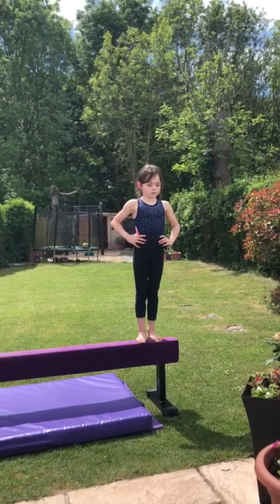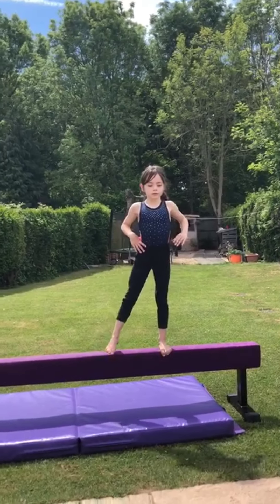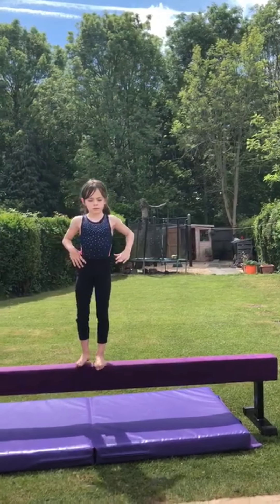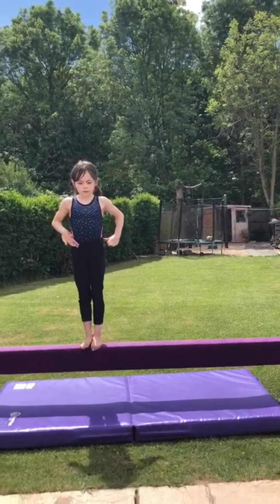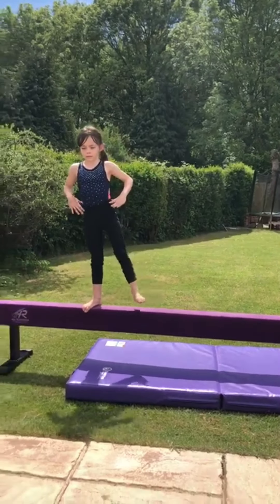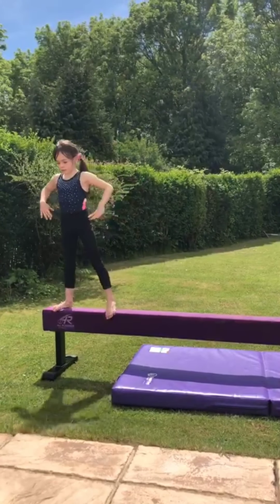Then you can try steps sideways. Again the feet must point each time you step. When walking sideways it is really important to engage your core so you don't wobble. Remember to point and then point and close — point, step, point, close. Try really hard to fully straighten each leg on every step.